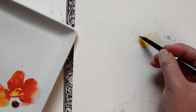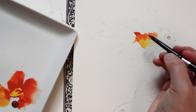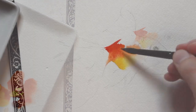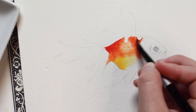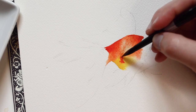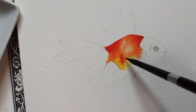Next, I'll be adding some orange paint I mixed. You'll notice I'm creating a slight gradient. As I paint, you'll notice I leave lighter parts on the center of the fish and darker on the edge. This is to help give it some value and so it looks like it's a round shape.